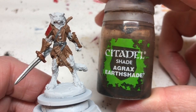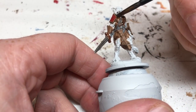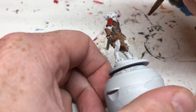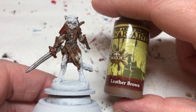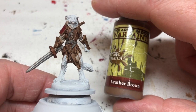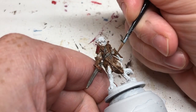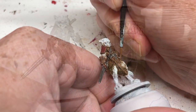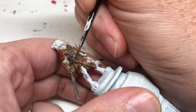Of course we're switching to Agrax Earthshade, because it wouldn't be one of my painting guides without a bit of Agrax! Everything we've painted so far is going to get a coat of Agrax to bring out the definition and tie the various colors together. With that done, we're going back to Leather Brown to add some color back to the raised areas — a bit of edge highlighting — then doing the same with Monster Brown, picking out those top areas.